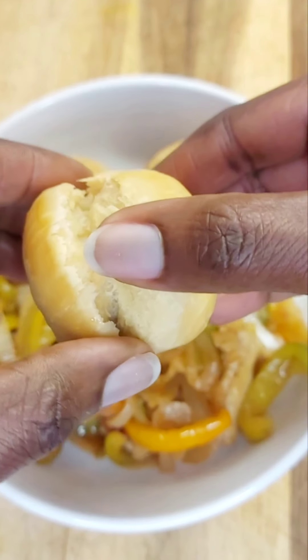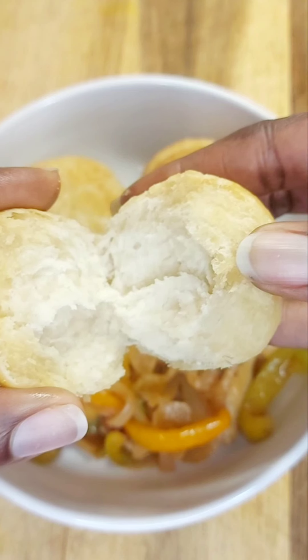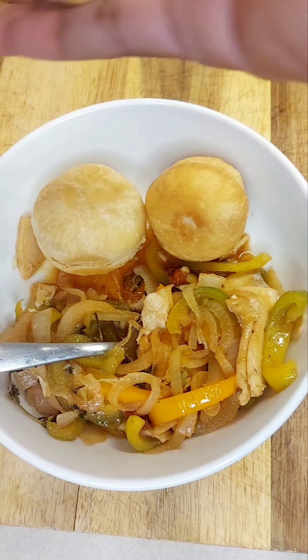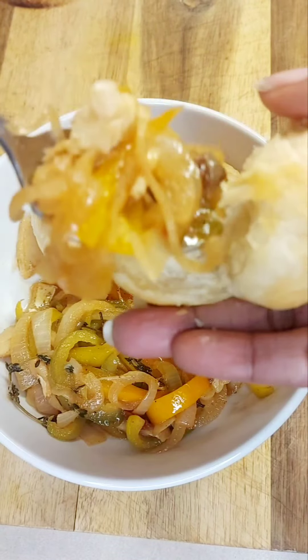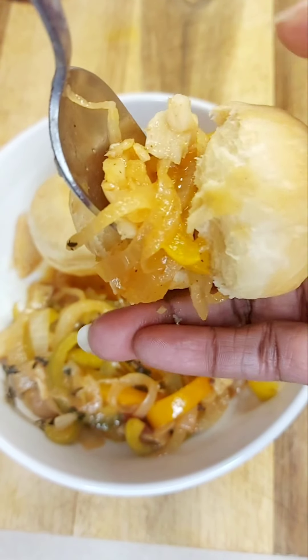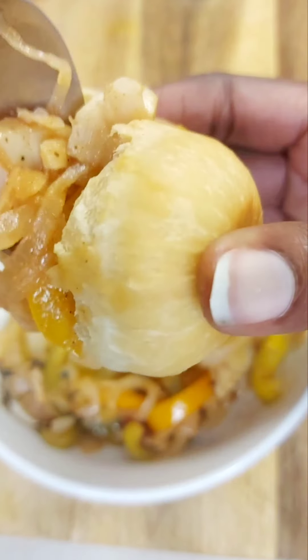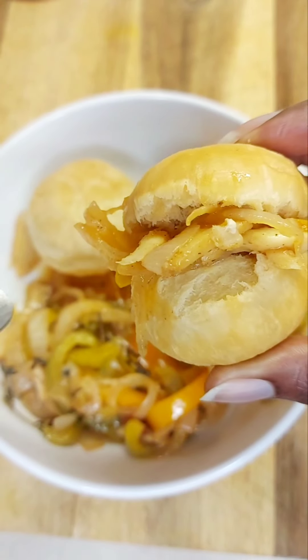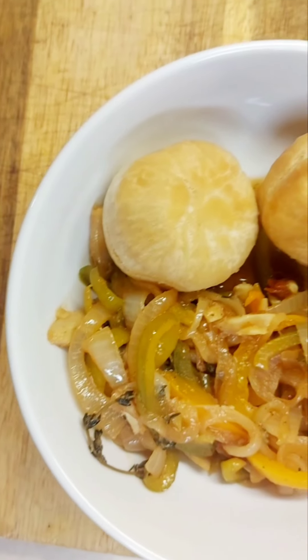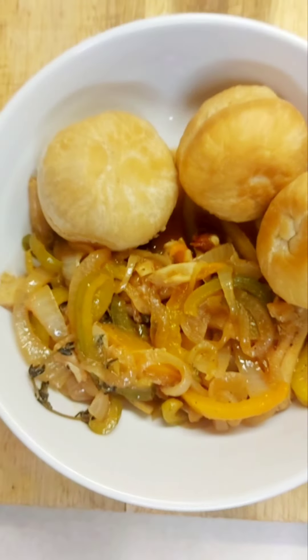Now I'm showing you what it looks like inside — all cooked and soaked. You can just break it apart and put it in, or break it piece by piece and soak up all that gravy from the saltfish. Thank you so much for watching. Have a good day. Bye!